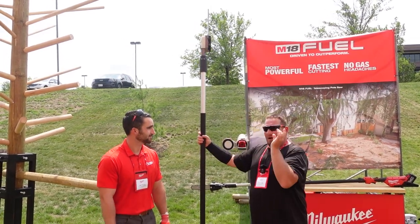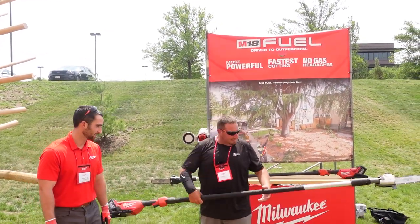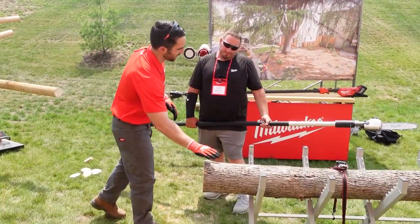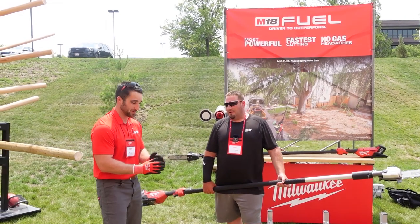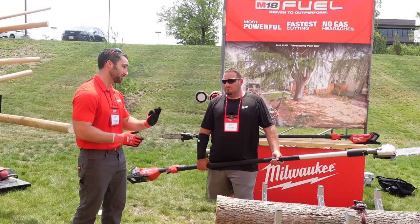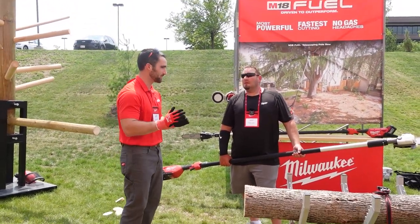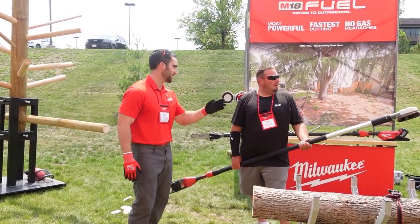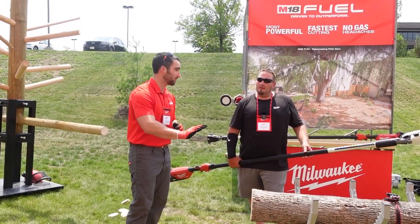What we're looking at here is an ash log. Most pole saws are going to have trouble in hardwoods, especially at about eight inches and plus in diameter. What you're holding is the most powerful pole saw in the industry — 2.35 horsepower, 35 percent more than the leading competitor. We're also spinning it at the fastest chain speed, giving you the fastest speed of cut of any pole saw in the industry.